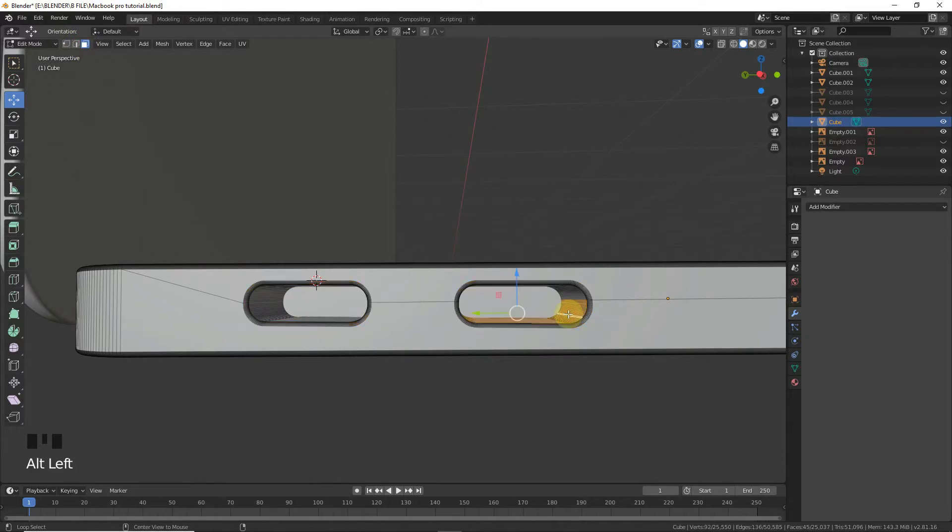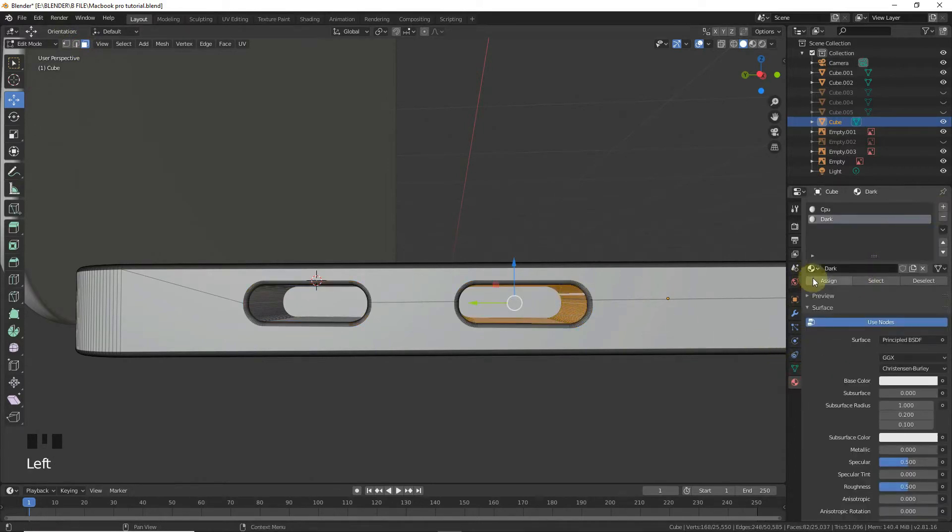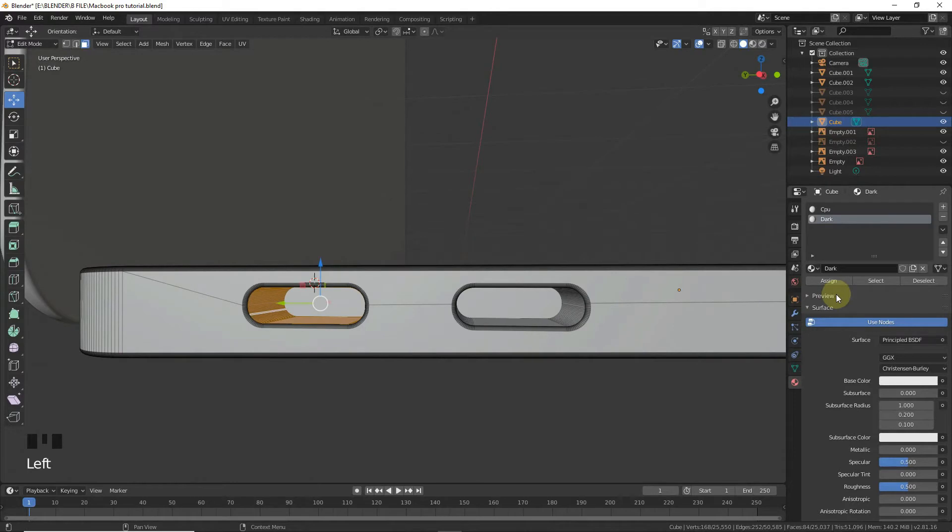Switch to face select mode. Alt+Left, Shift+Alt+Left. Now assign with dark material. Alt+Left, assign with dark. Also assign with dark. Dark.